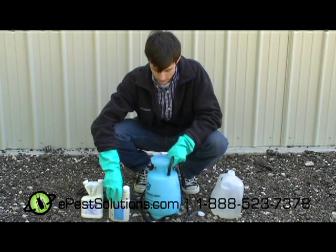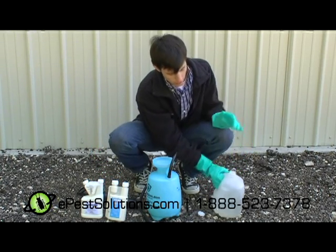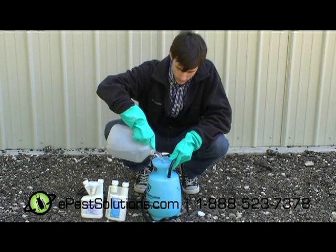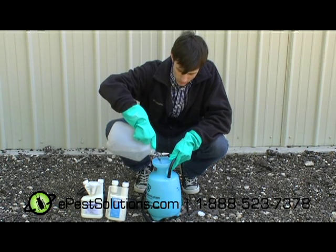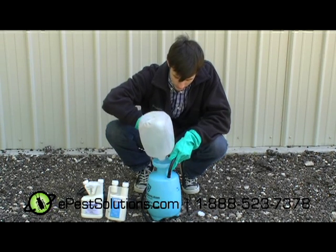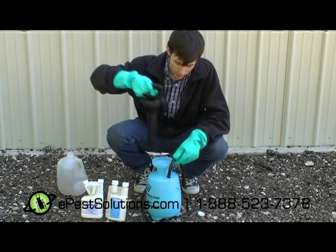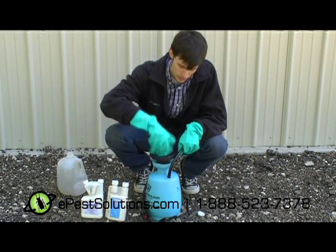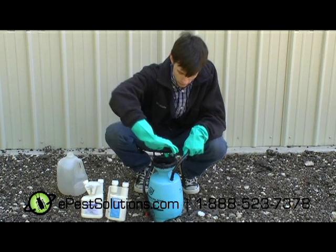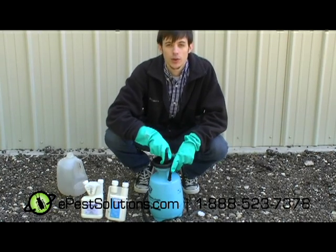Agitate it a bit, then put the remainder of the water into the one gallon sprayer. Replace the pressure cap, lock it in — it's ready to go.